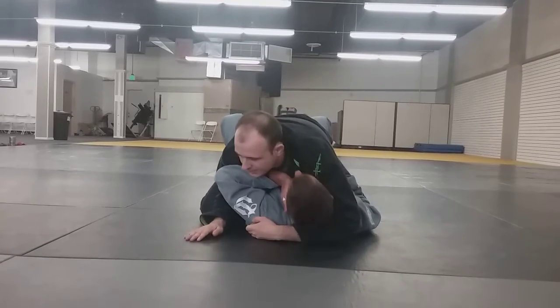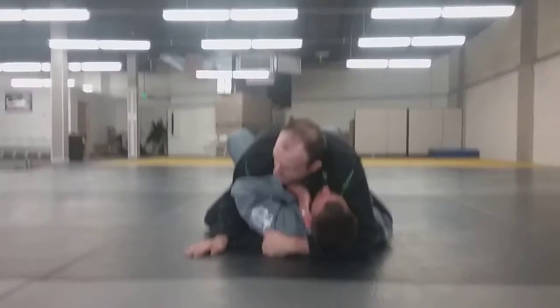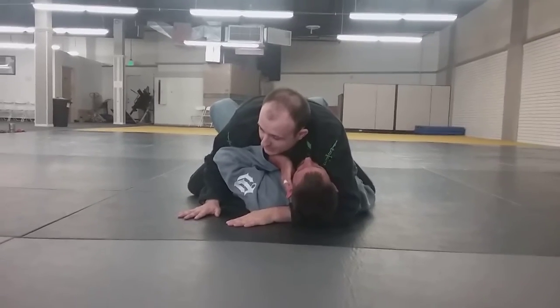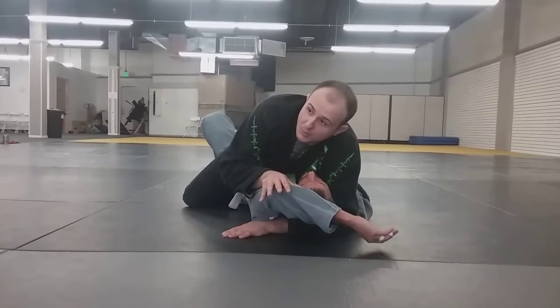So if this arm stays here, I have this head and arm control — I'm going to be nice about the Superman control, but imagine I'm sprawling on him. What I want to do is attack this arm. The way I want to attack it is I want to get his elbow to be super loose. I want to get his elbow above his ear.